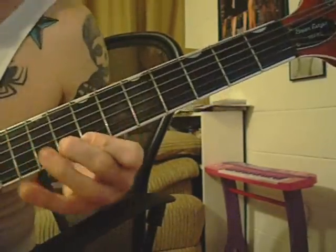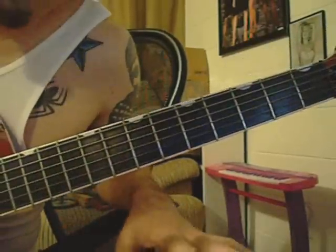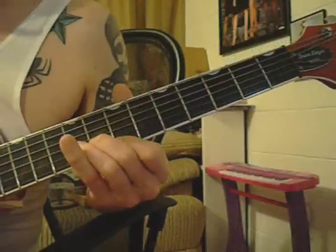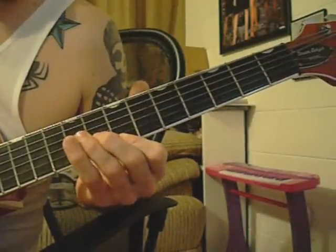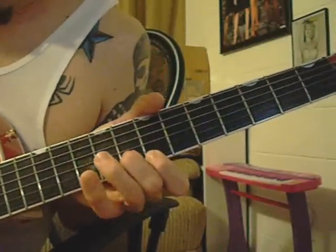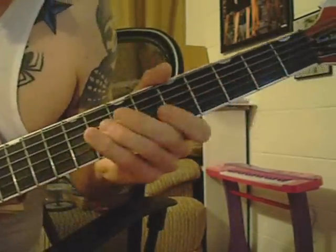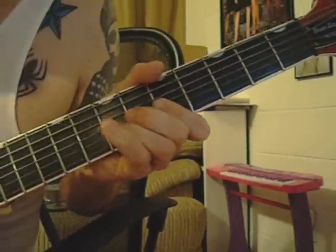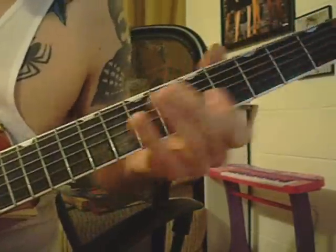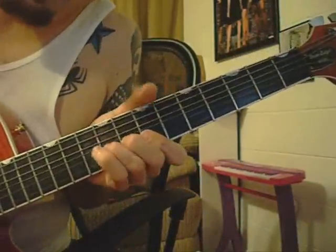Then here's the really cool part, which Setzer likes to pick. He gets that cooler, twangy, country chicken picking sound by doing it. And what he's doing there is on your B and E string, going up on your 8th fret and your 7th fret. And then on your B string, you're just going to be going to the 9th fret, playing both strings at the same time. I kind of give it a little bit of a bend up so it doesn't sound so dull.